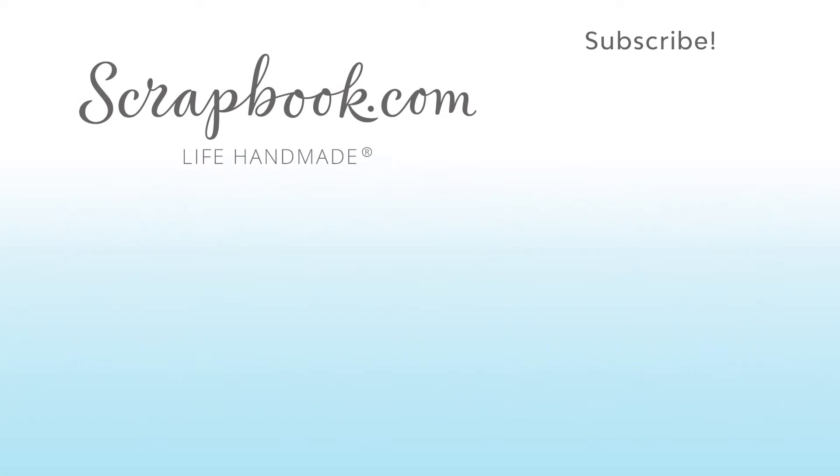Thanks for watching. This video was filmed by Scrapbook.com at the 2018 AFCI Mixed Media Event in Sandy, Utah. If you want to see more from Scrapbook.com, please like, share, subscribe, and leave a message. Happy crafting!